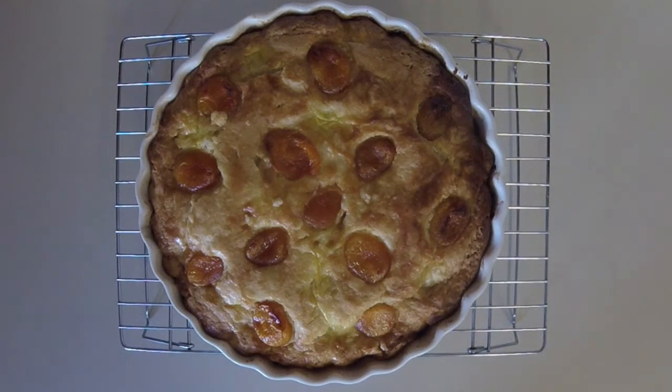Once it's cool, you can add the glaze that's leftover from simmering the apricots, or you can sprinkle confectioner's sugar on it. So there you have it — Breton butter cake with apricots.